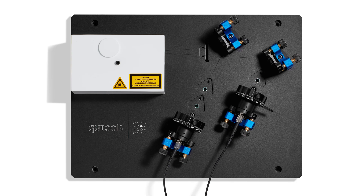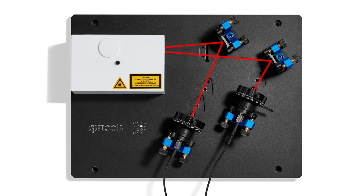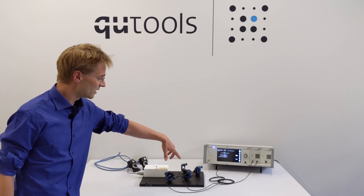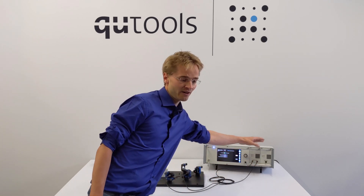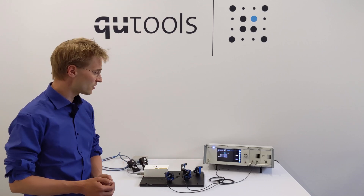There are also a lot of different optical components in this box that actually prepare and create entangled photon pairs. I can show you what's inside the box later. These photon pairs come out on this side in the front and they can be coupled into the fibers over here. Then they go back into the electronics unit where there are single photon detectors with which we can actually detect these single photons.